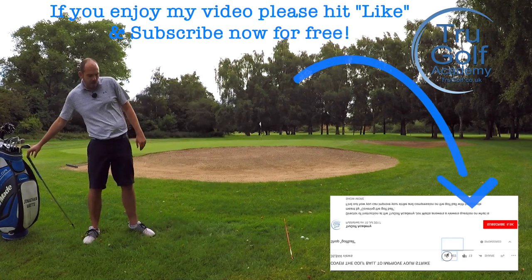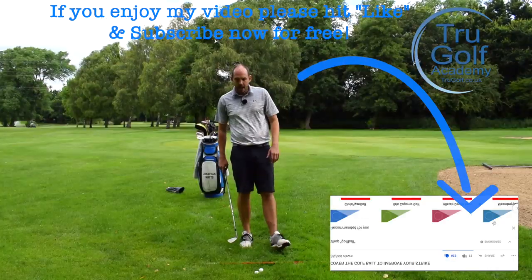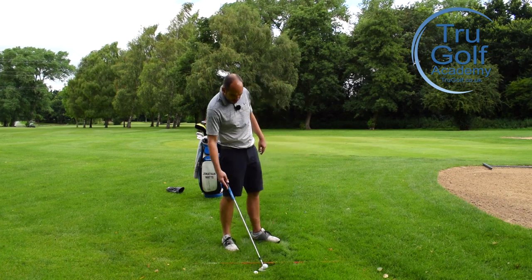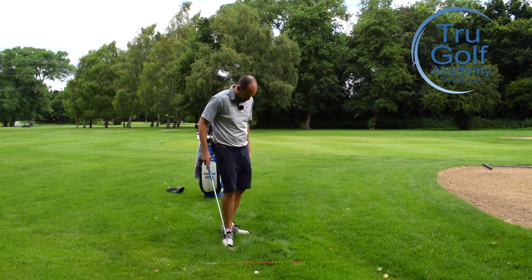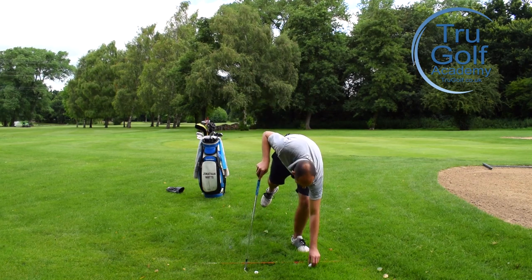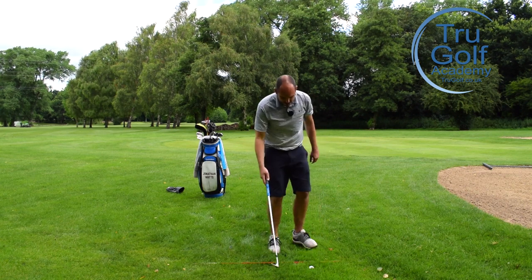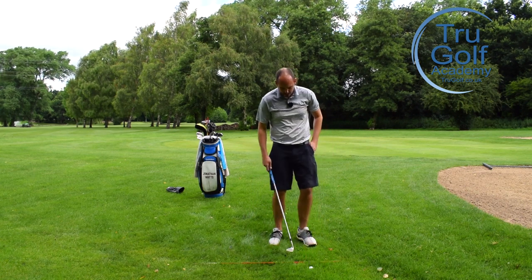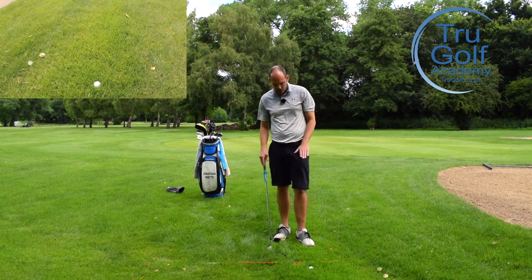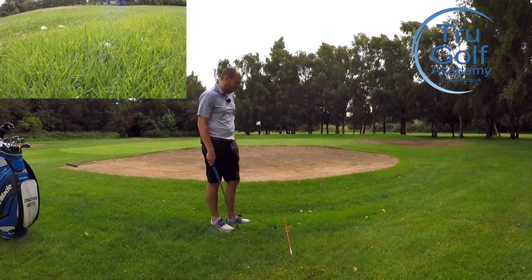I'm going to be using my max loft here — 58 degrees. So if you've got a lob wedge, perhaps use that. If you haven't, at least a sand wedge. I'm going to find a lie and nestle that ball down in the grass, so almost the top of the ball is just below the top of the grass level. That ball's really nestled down.